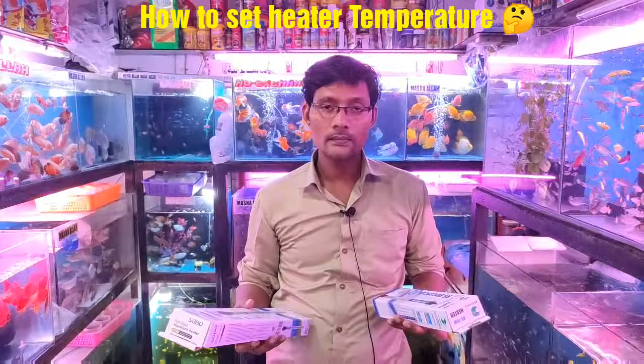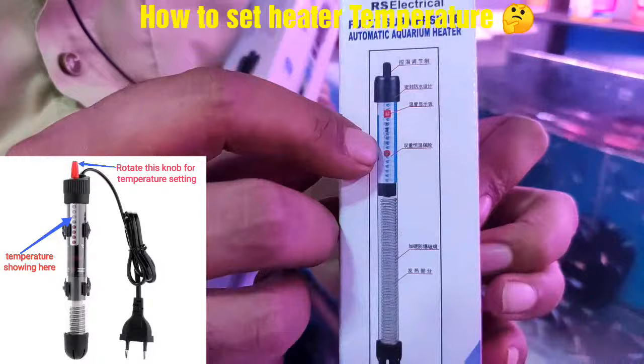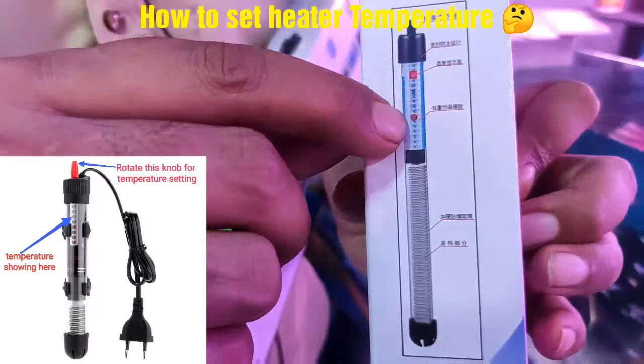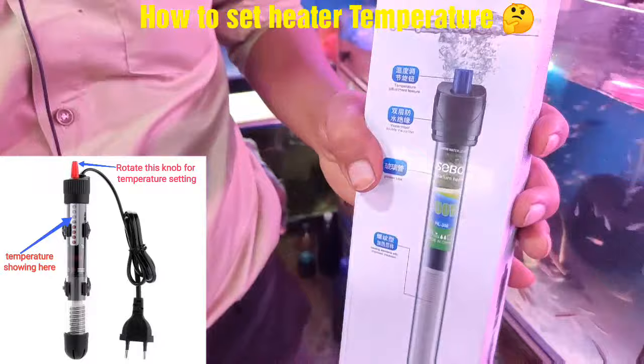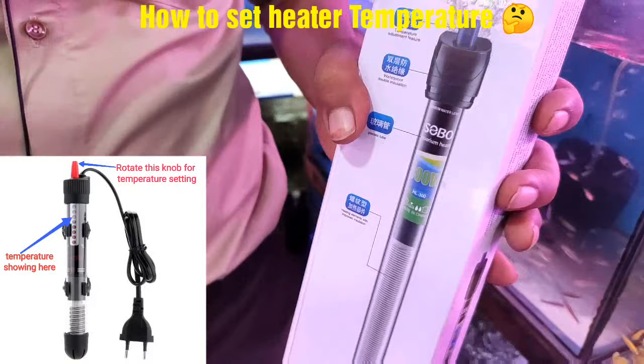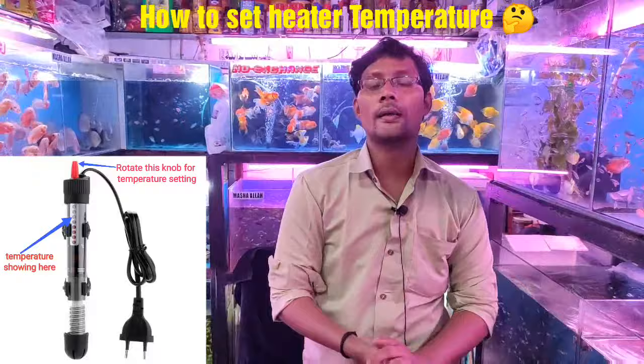How do you set the temperature? Actually, there is already a button on the heater with the temperature written on it. You can see it on the front — it can be adjusted. For a temperature setting of 28°C, you need to set it accordingly. All heaters allow you to adjust the temperature up and down. The display shows how much temperature is currently set as written by the company.